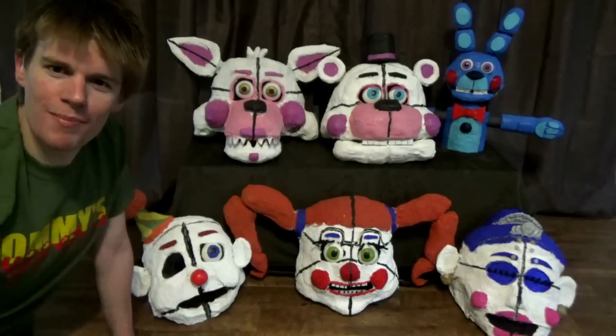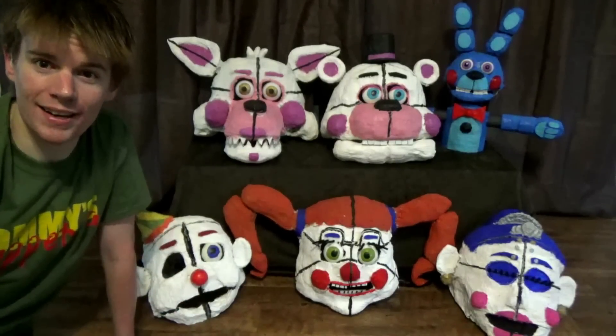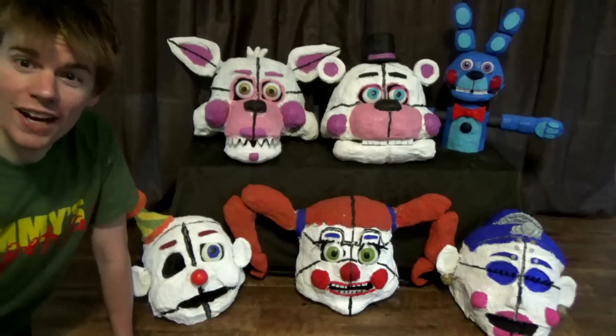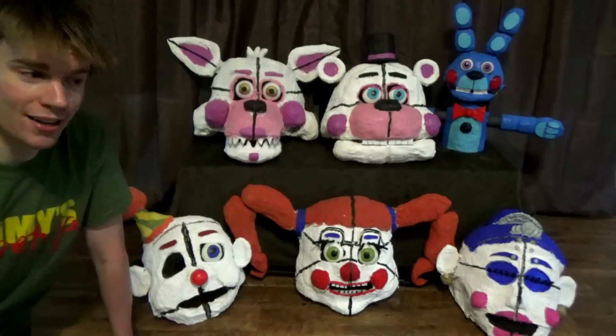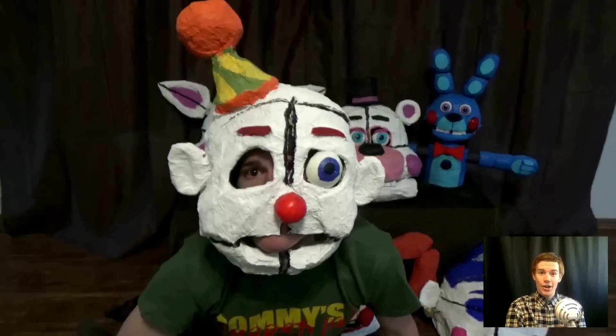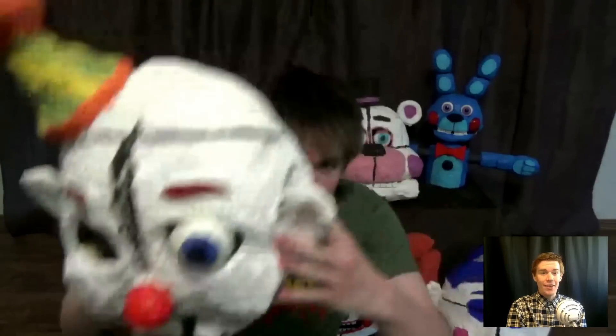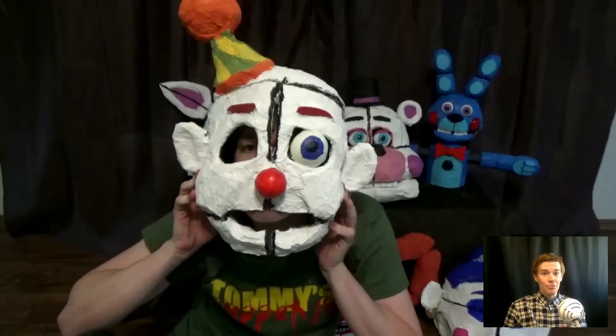Hello everybody, my name is Tommy and this is my Sister Location cosplay set. So let's try on each mask. We're gonna start off with Ennard. Now Ennard is actually the most well-received mask I've ever made on this channel, and I think he looks really good.